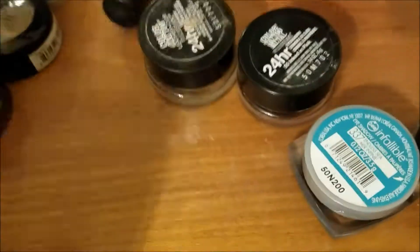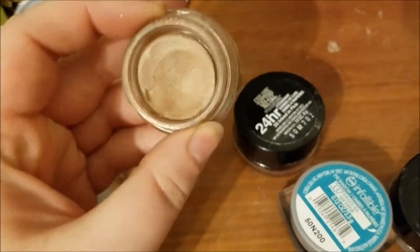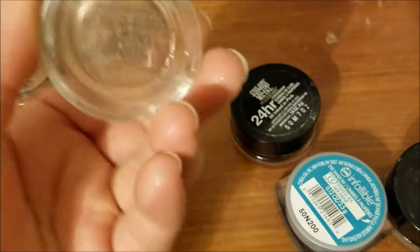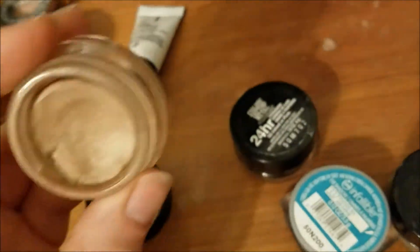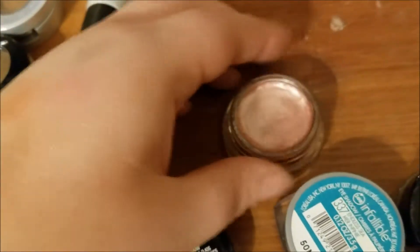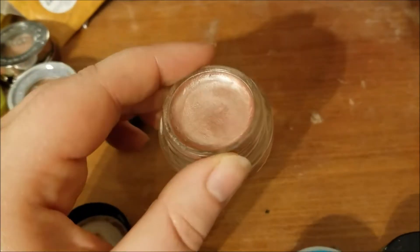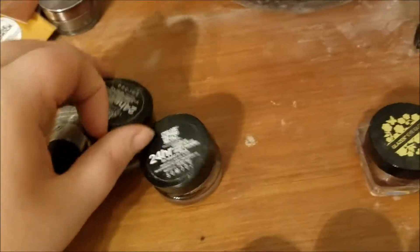I have two Maybelline Color Tattoos. This one still has some creaminess, surprisingly. This is, I think it's Leather — yeah, I think this one's called Leather. And then this one is Inked in Pink. That's what it looks like. I want to use these as shadow bases.